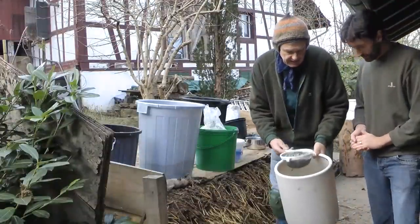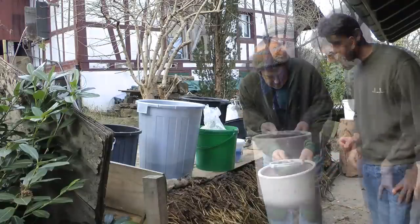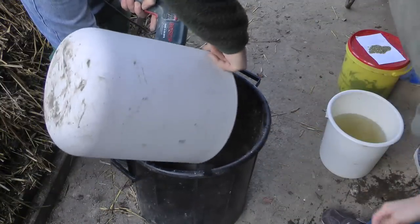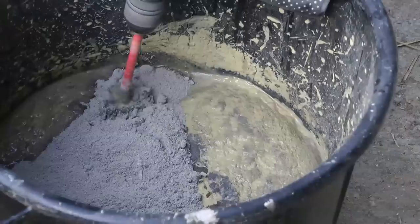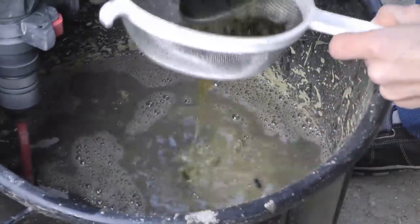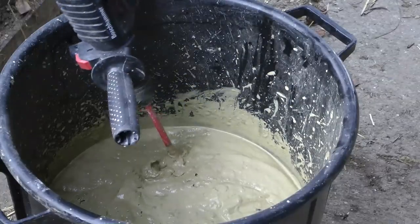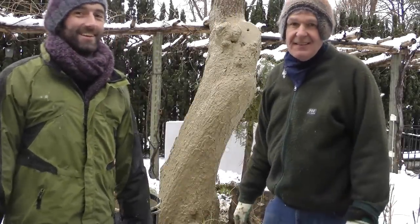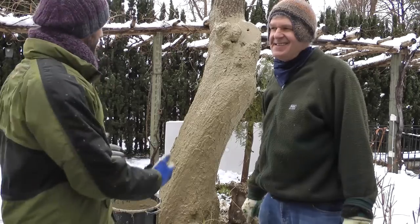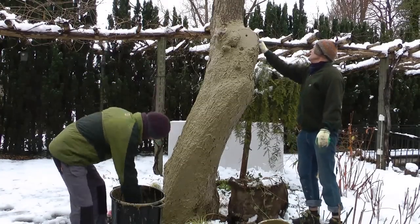Next we are making the wood ash — we have the wood ash here from our own fireplaces. We are sieving it at the moment. We've had a snowfall and now it is the next day. We also have the bamboo ash, which is good against frost.